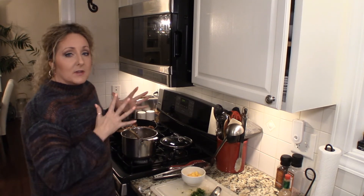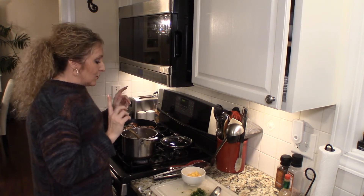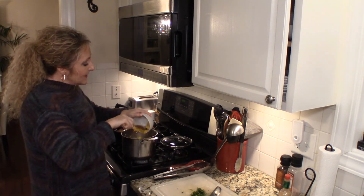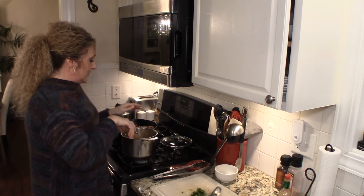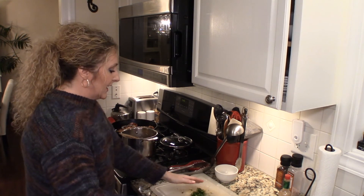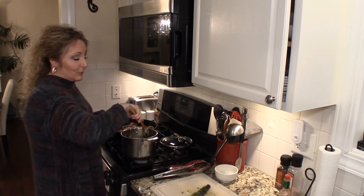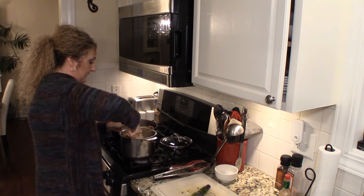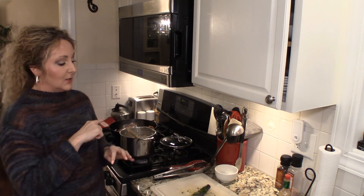My rice cooked until all of the liquid absorbed, then I let it rest for about five minutes. Now we're going to add a little more fun to our confetti rice. I'm going to add about a half a cup of chopped mango. If you don't like mango, you can use pineapple or some other fruit you like, or leave it out altogether. And the other thing I'm going to add is about a quarter cup of freshly chopped cilantro to add freshness and some beautiful green color to our rice. Give it a good fluff and we're set to go.